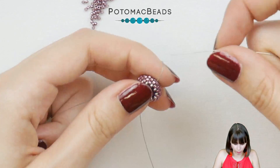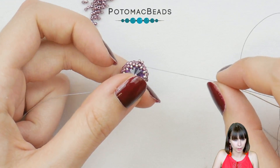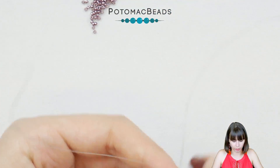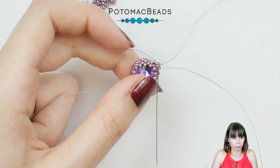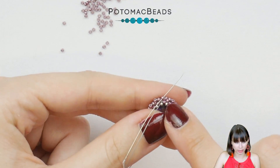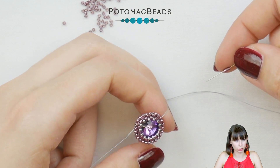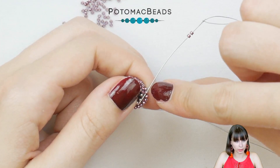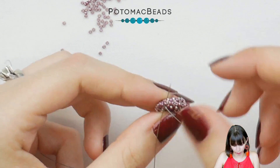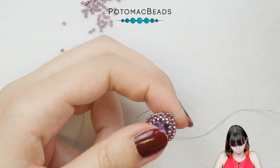I'll be using the same color as my Delica bezel and we will now work with herringbone stitch. Pick two 15-0s and go to the next Delica in that row. Go around the whole bezel, then step up again through the first bead of the first pair. Now do the same but with Delicas: pick two Delicas, go through the second bead, position the beads, go to the first bead of the next pair and continue around — it's herringbone.